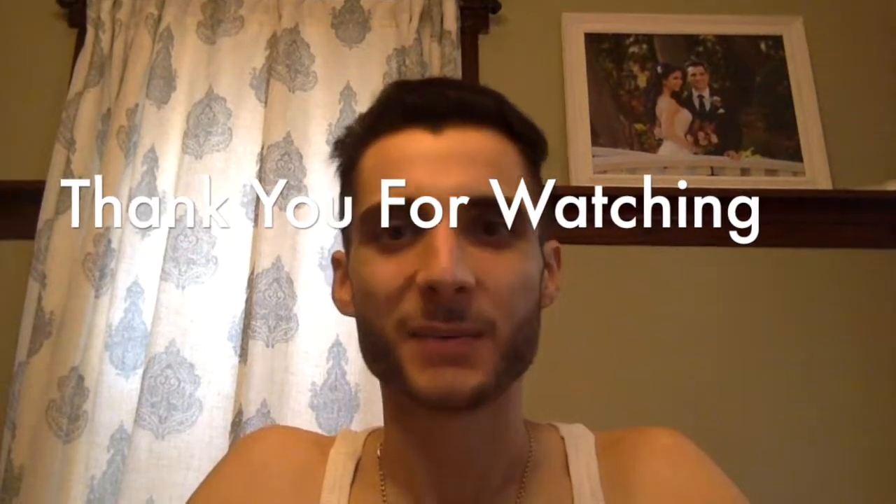Thank you so much for watching. Be sure to like, comment, and subscribe if you want. We'll see you next time.